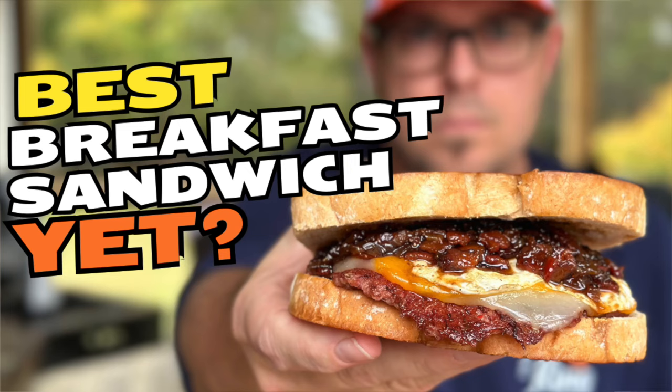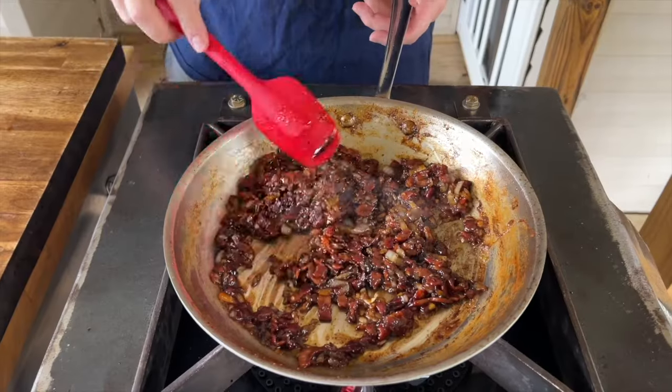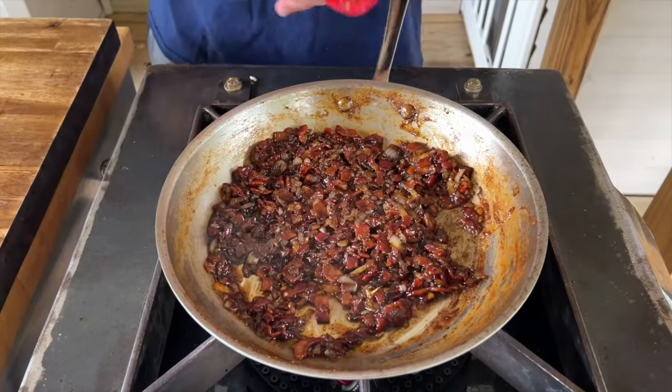On my other channel, the Flat Top King, we did a bacon onion jam and used maple syrup from a farm in Pennsylvania — I absolutely loved it. Well, my mother-in-law got me this stuff from the same area, so we'll give it a try. One of my favorites: apples and pork.